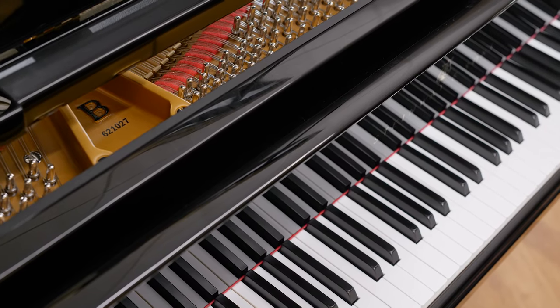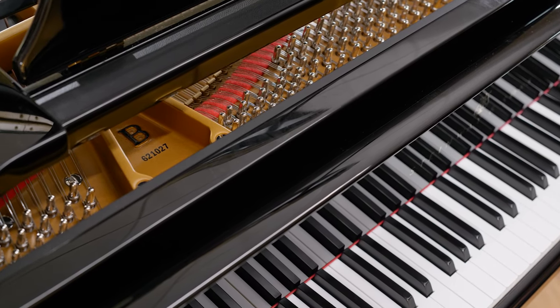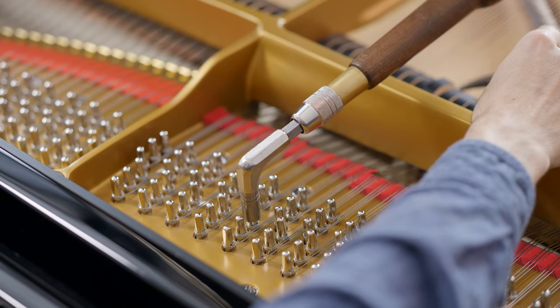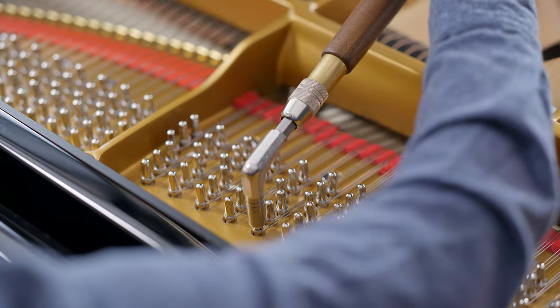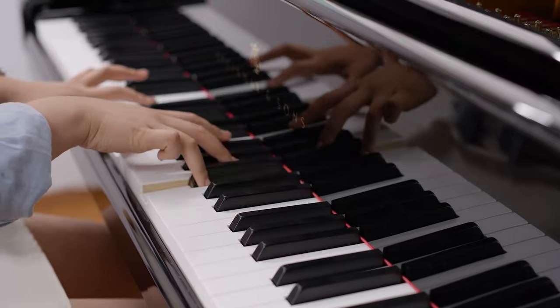Another innovation found on the Model B is the hexagrip pin block. Steinway engineered the hexagrip pin block to enable their pianos to hold their tuning longer and with great precision. The exclusive design provides the tuning pin with smoother movement under the torque, a more uniform retaining action, and a piano that holds its tuning longer.